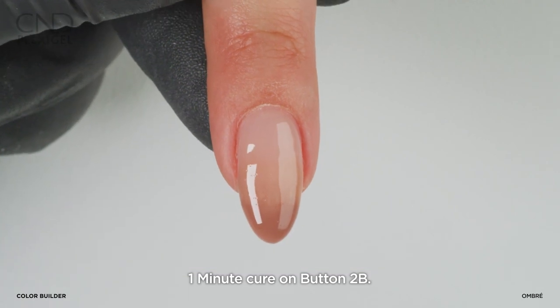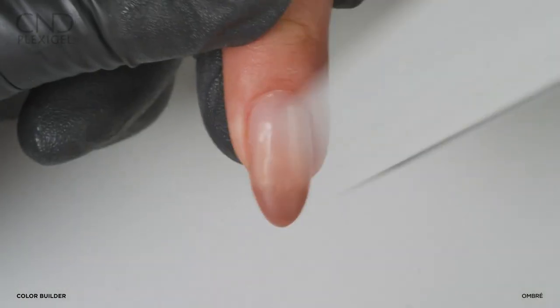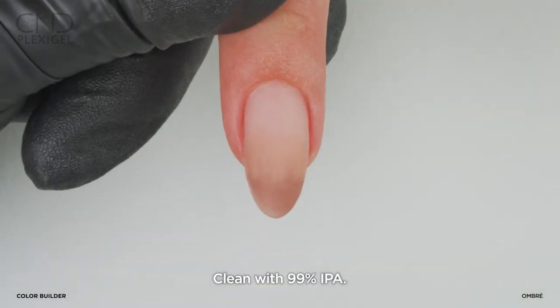Cure for one minute on button 2B. Remove top film. Refine and smooth the nail using a 180 grit file or buffer. Clean the nail.